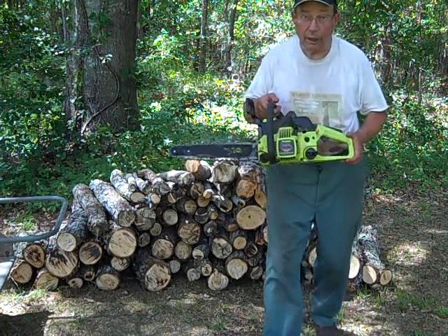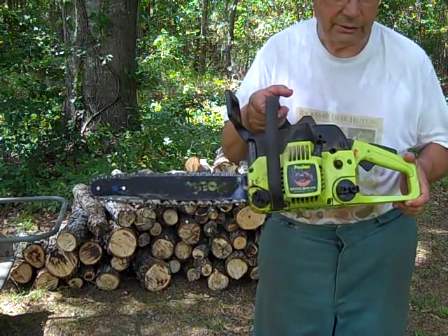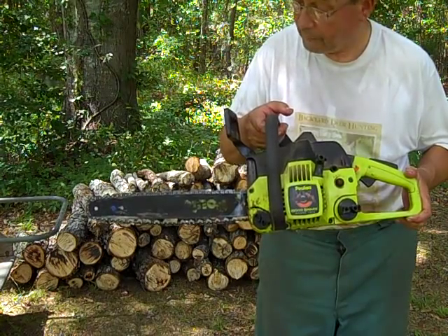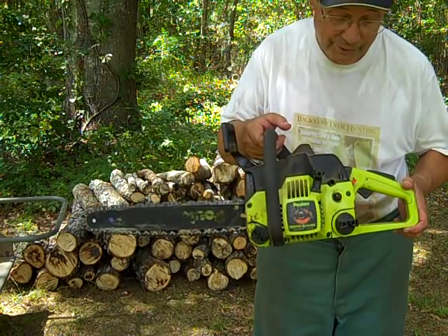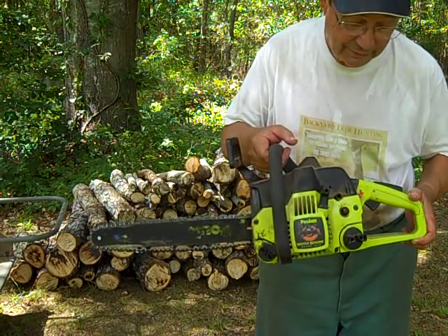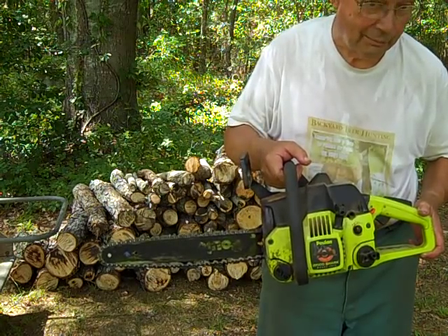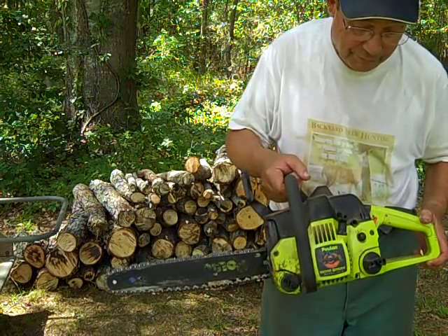This chainsaw has been with me since the early 1980s. It is a model 1975 and it is dead. It has been throwing the chain, losing oil as fast as I can pour it in, and most recently the engine started smoking badly and I can't get it started. Now is the time to give this thing an honorable retirement, salvage it for parts, and go get another model. That is exactly what I plan to do, to continue with Phase 3, Small Chainsaw.